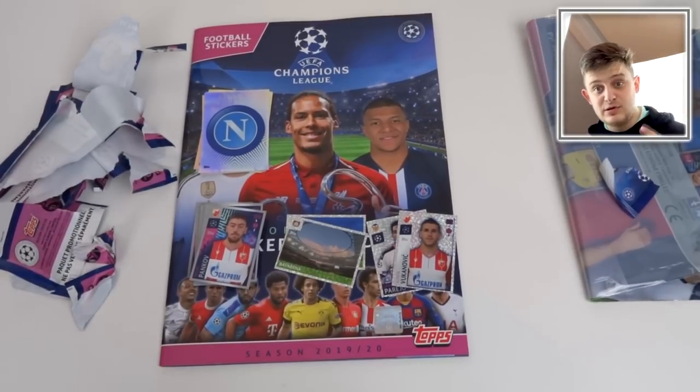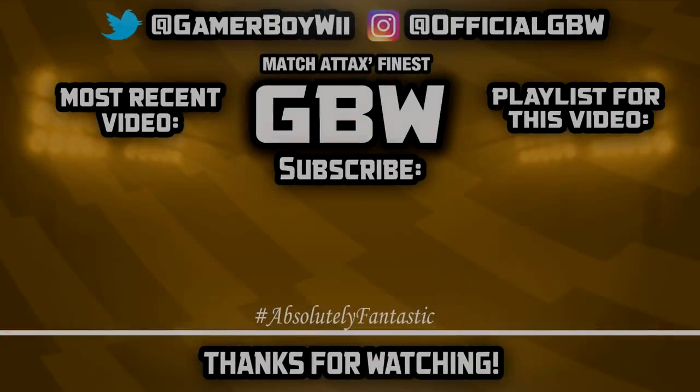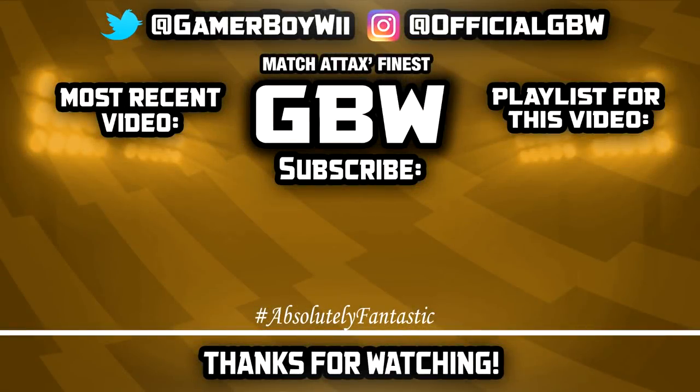Make sure to stay tuned for that. If you want to keep in the loop when I upload that video, turn on the notification bell next to the subscribe button — that way you get notified to your mobile, tablet or computer device when I upload a new video. I hope you did enjoy this video — absolutely smash the like button, subscribe for more, turn on the notification bell, and I'll see you in the next one. Goodbye!